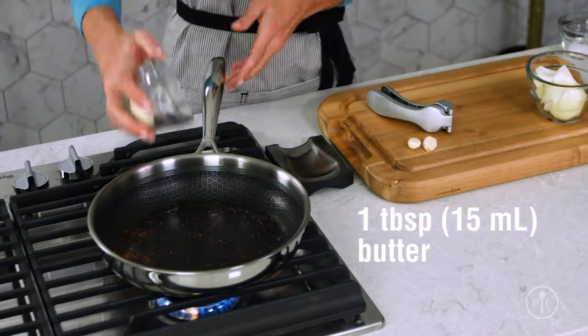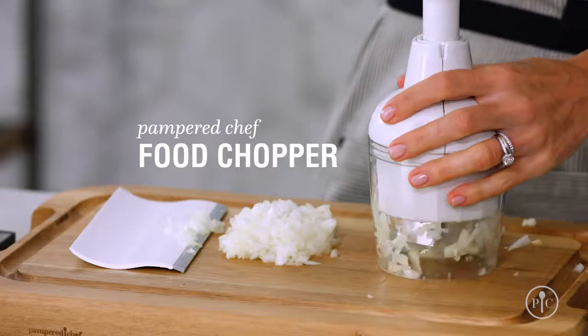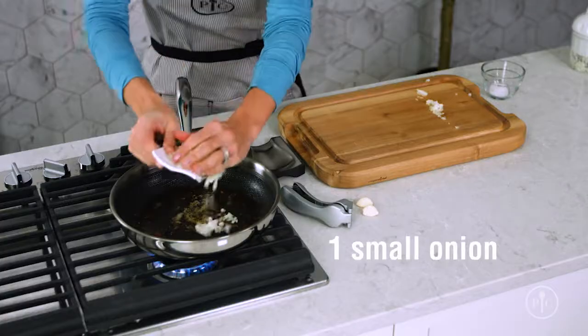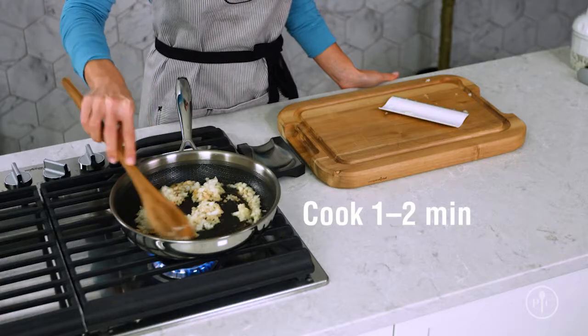Next, we're going to melt some butter in the same pan so it gets all the delicious flavor the shrimp left behind. Then I'll add some onion and garlic and a little bit of salt and let them sweat for about one to two minutes. Cooking these aromatics with a little fat, or sweating them, helps them release their flavors and moisture.